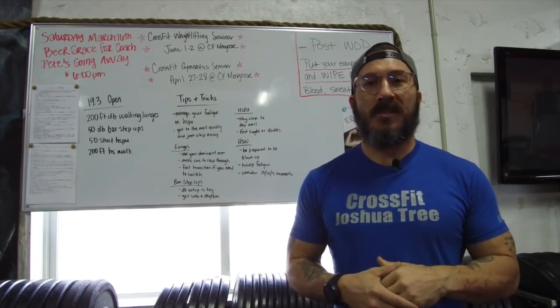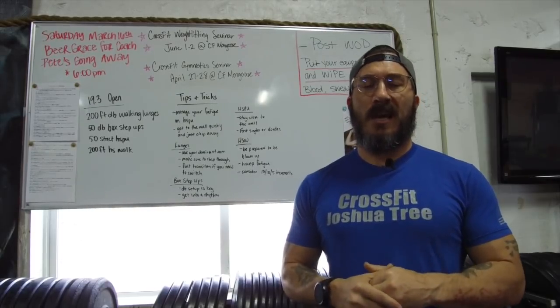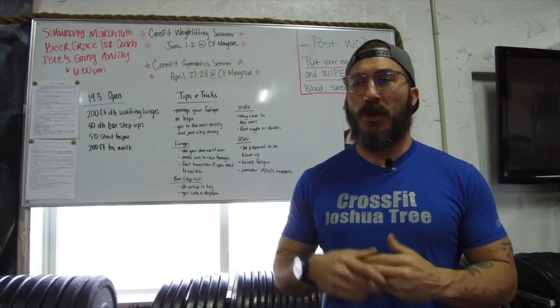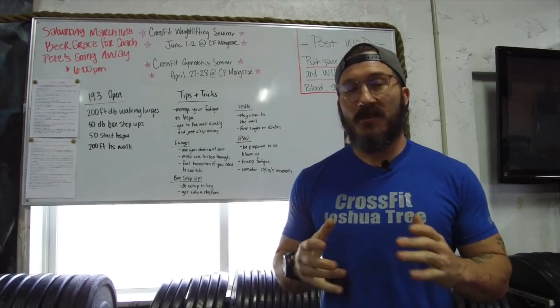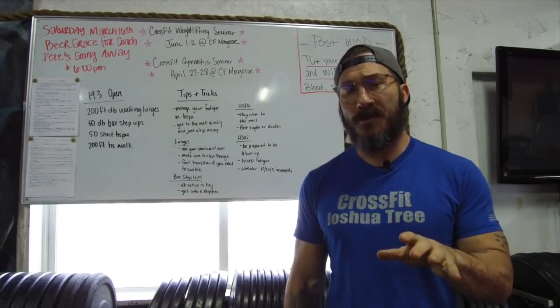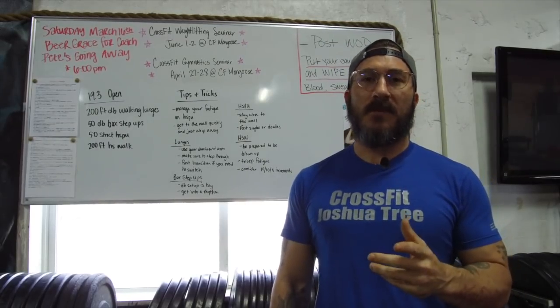With that, we're going to go over some tips and tricks, some points of performance, how to approach this workout. I'm also going to remind you — and you're going to hear me say this over and over — this is one of those one-and-done workouts. There's no reason that you should be doing this twice. But first, I do want to make some announcements real quick.